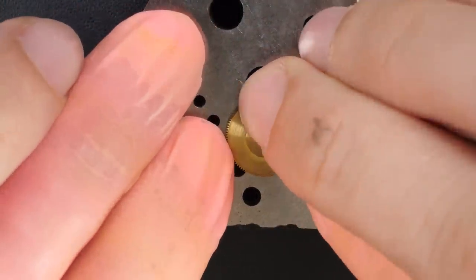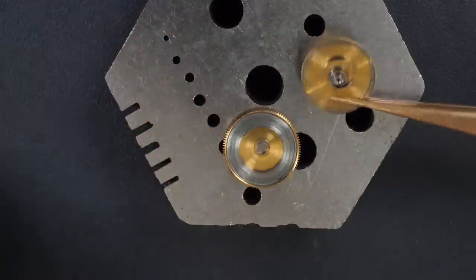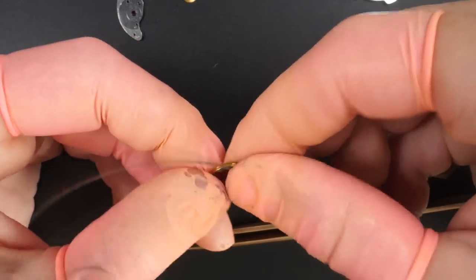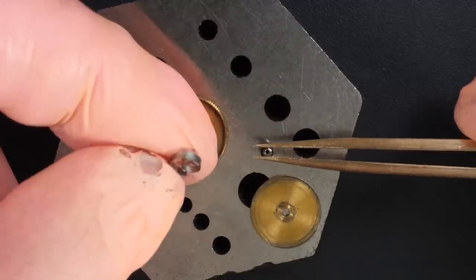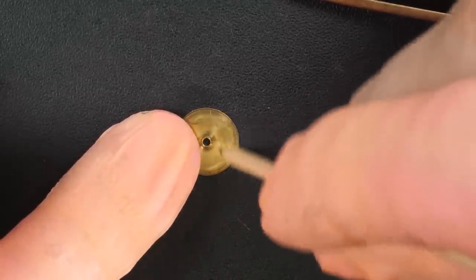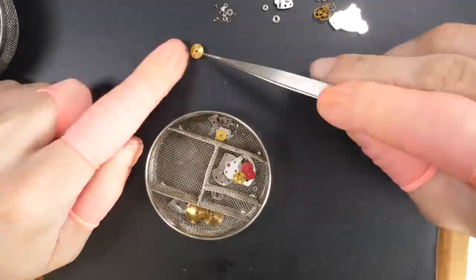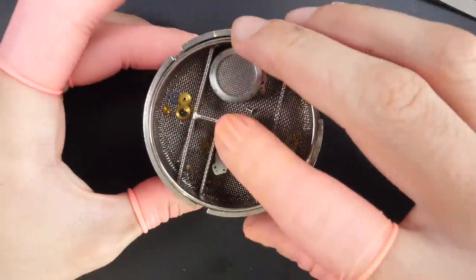Now the barrel — that's the moment of truth. Let's see what we find because so far we didn't find any issue with the mechanism. Oh yeah, it's broken! You can see the spring: one part is attached to the barrel arbor and the rest is not connected anymore, so the watch couldn't wind because the mainspring is broken. Taking out the barrel arbor from the broken mainspring. We'll clean all of that and put a brand new mainspring in when we reassemble. That's the only issue I saw on the watch.